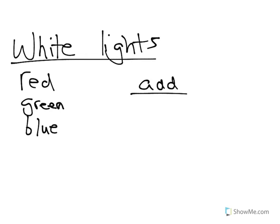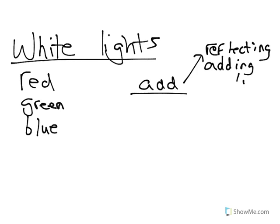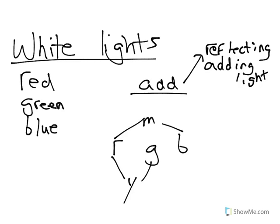We do color addition if light is reflecting or being added — like if we have a red light and a blue light and we add them together. Adding light is what happens on TVs, for example. We add red, blue, green, and various combinations to get the colors we see on TV. Red and blue combined make magenta, red and green combined make yellow, and green and blue combined make cyan.